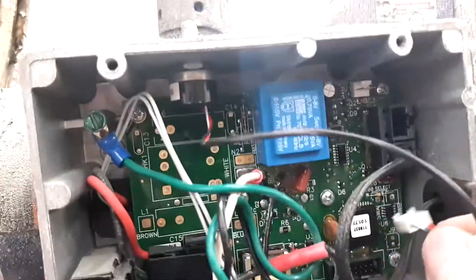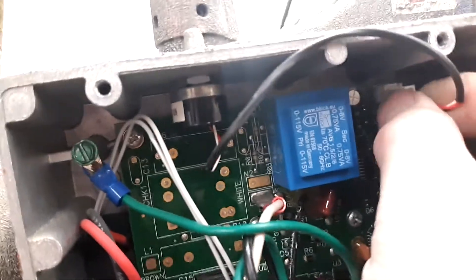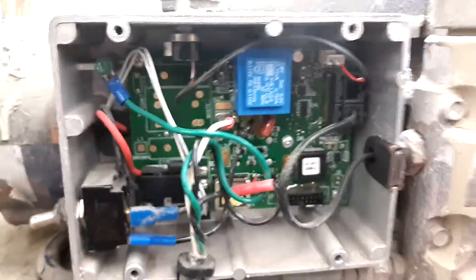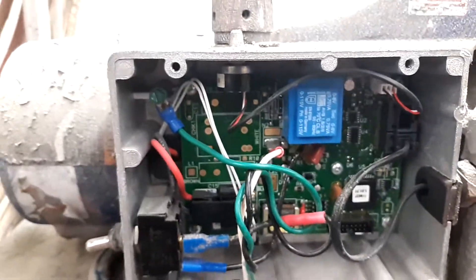Then you're going to reach down in here, take the wire, feed it back up, and plug it in — simple as that. Once you've tucked your wires out of the way, you've pretty much completed the job. Put your cover back on and you're ready to go.